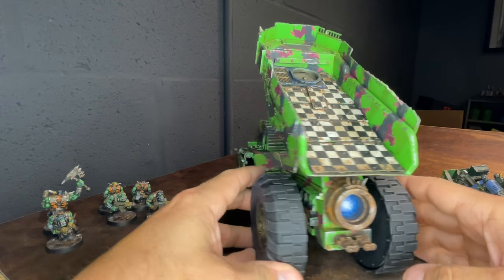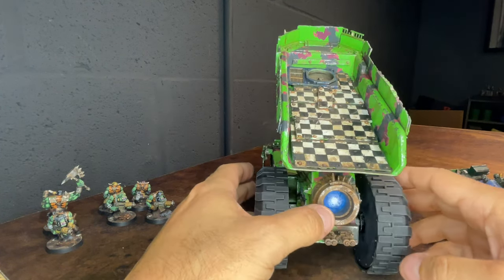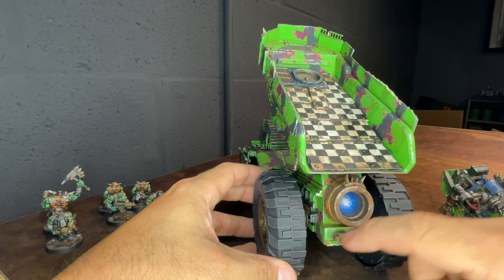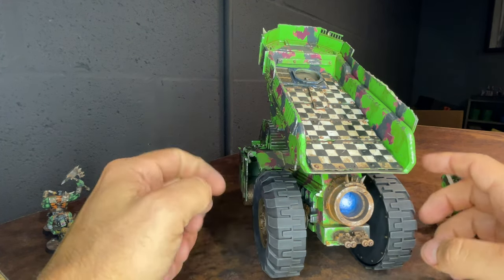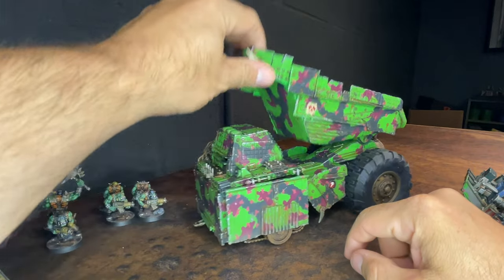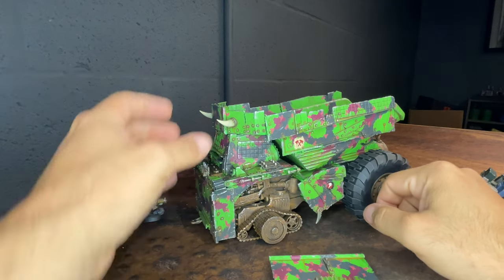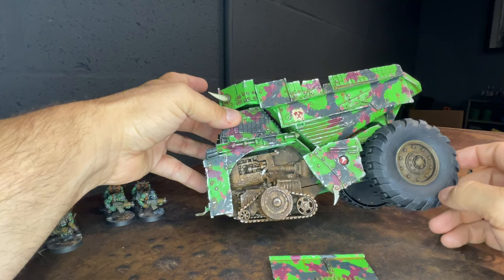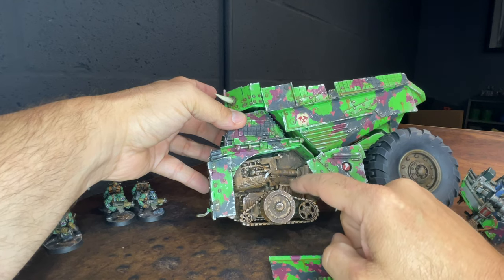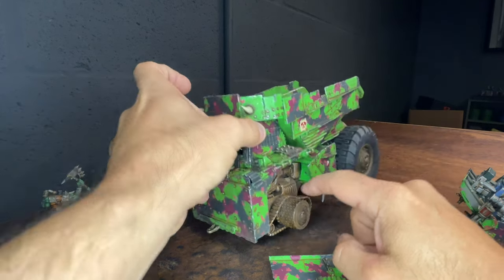On the back there's an ion thruster built out of a piece from a Play-Doh or dough mold toy my kids had. There are a couple of heavy flamers from old Lehman Russ bits. These are the original wheels — it would have ridden higher, but I wanted a more aggressive stance so I dropped the front down. These panels lift off and you can see the drive part of the front, built out of servo haulers from the Kill Team Supplement. There's a Lascannon half in there and a 3D printed wheel.